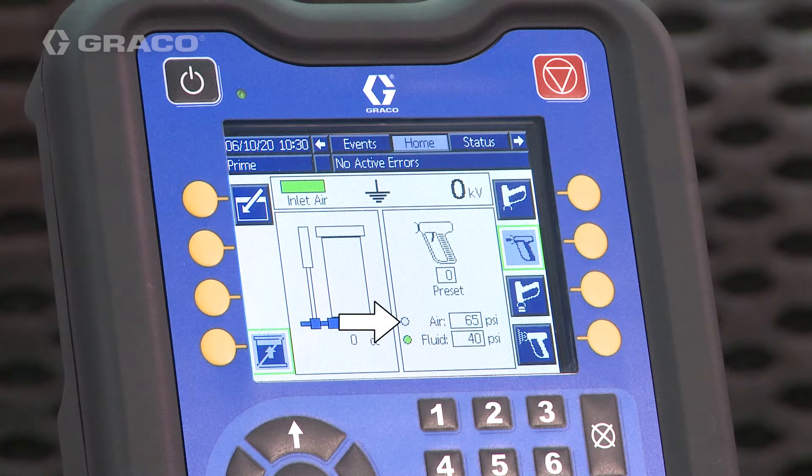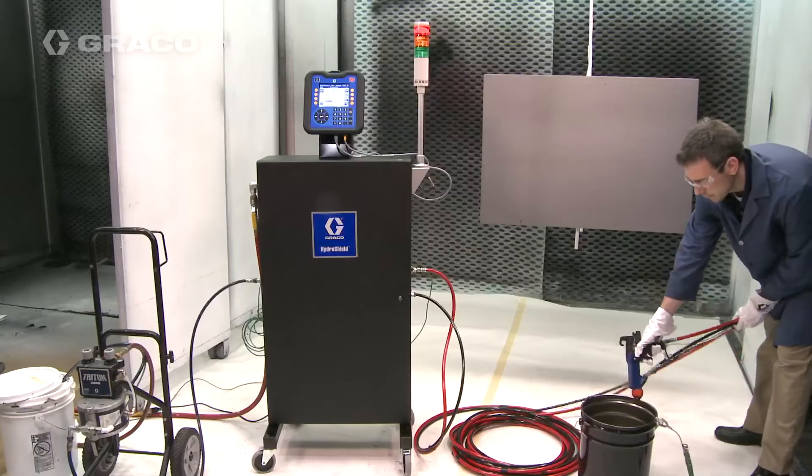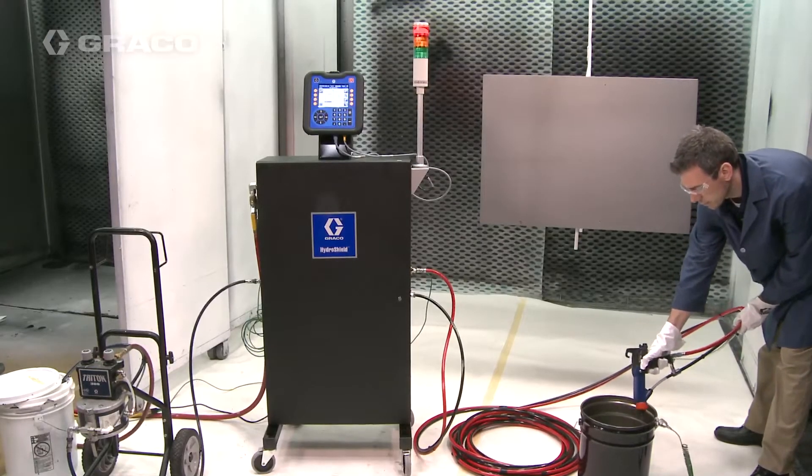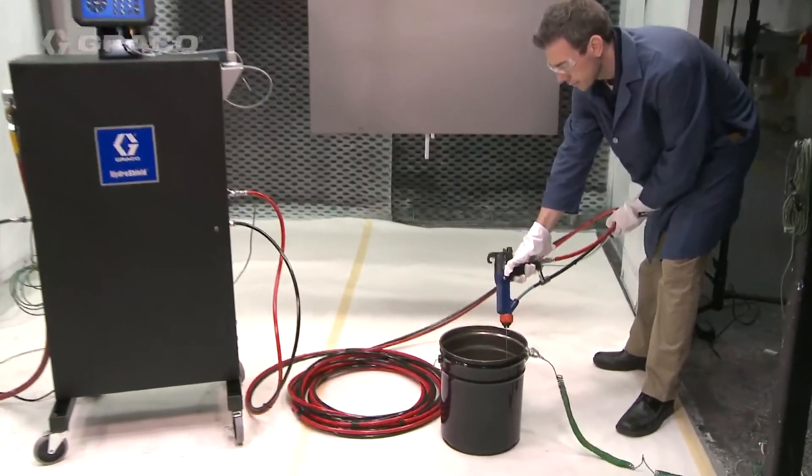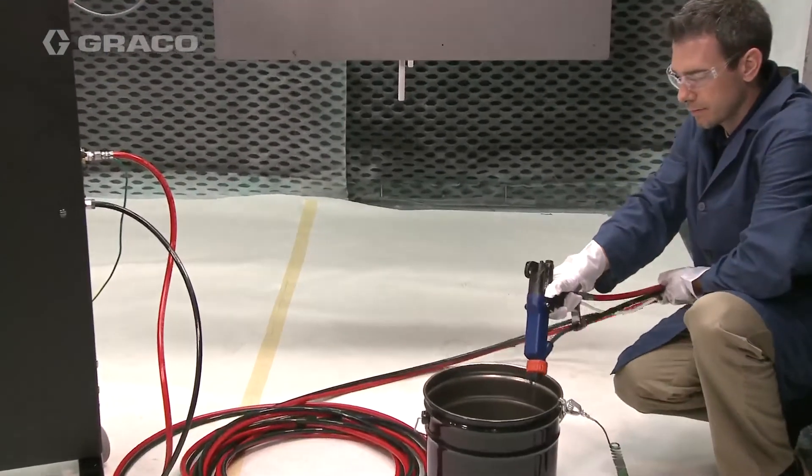The air pressure to the gun is off, but the fluid pressure to the gun is active. Set the gun fluid pressure to avoid splashing or to speed up priming. Trigger the gun into a grounded metal container until paint exits the gun.